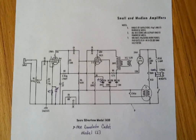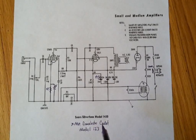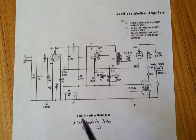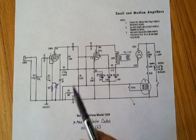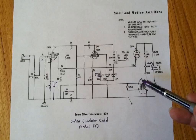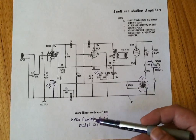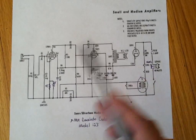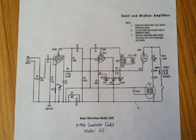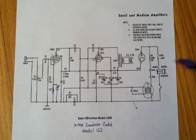Today's video is to demonstrate a mid-1960s Danelectro Cadet model 123. The Danelectro Cadet is very similar to the Sears Silvertone model 1430 that we see here in this schematic. I've made a couple changes, and we're going to take a look at those changes. Stick around a bit later and we'll demo it with the guitar.